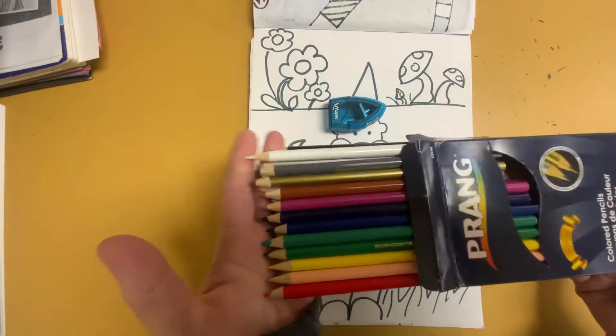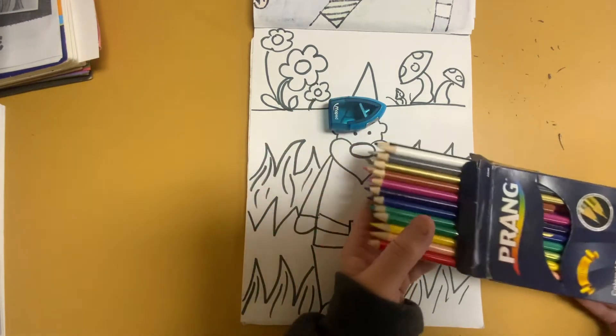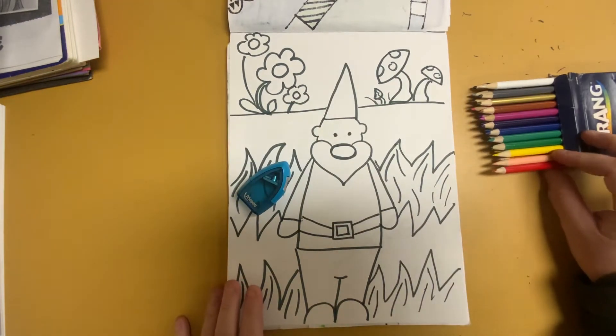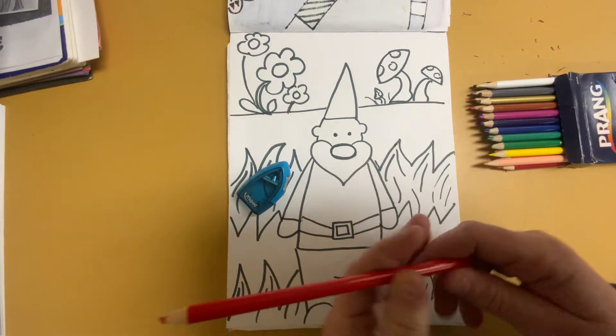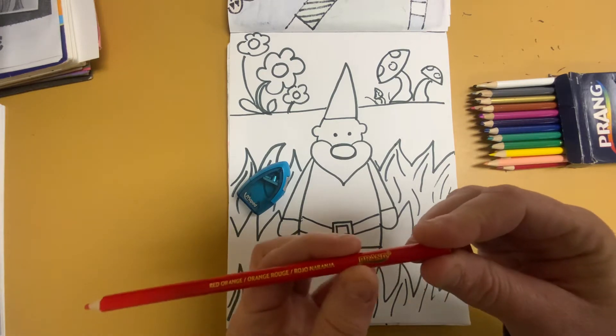You have a ton of colors for your colored pencils, so you want to think about what kind of colors you want to use. Now be careful with your colored pencils. You want to make sure that you don't drop or bang them, or push too hard on them.